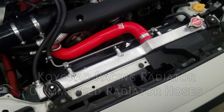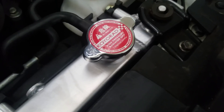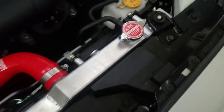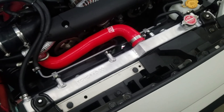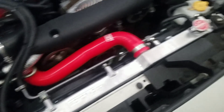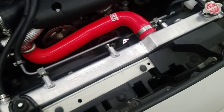Without further ado, this is the Koyo Rad Racing Radiator. It has the 1.3 bar cap, or 18 psi cap, to improve surface friction and raise the boiling point. It increases pressure in the radiator so it wicks away all the bubbles and doesn't cause any hot spots.